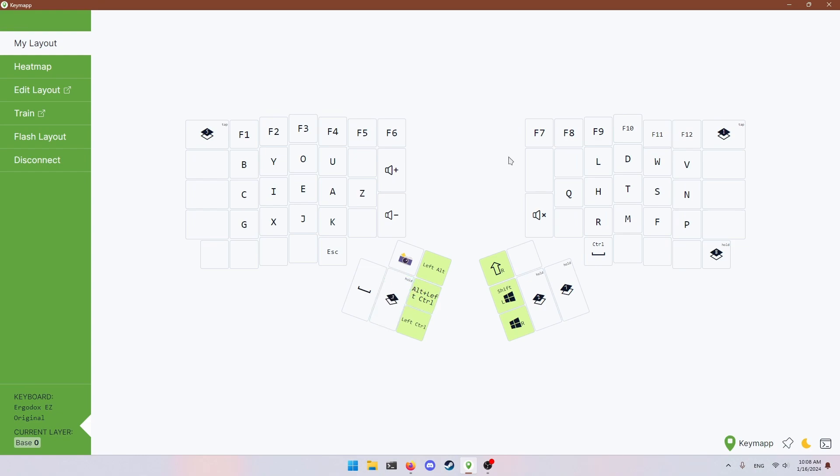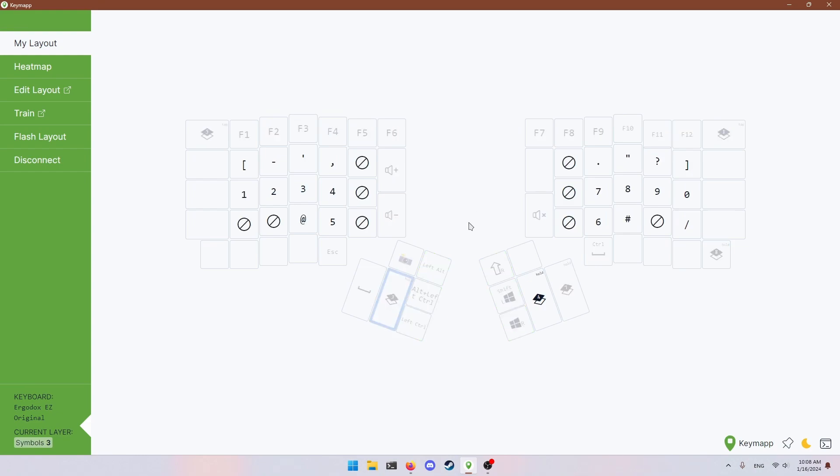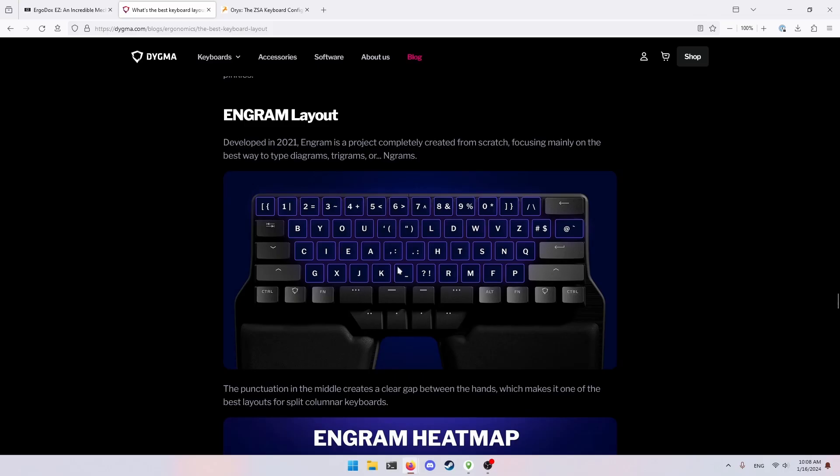The next layer I want to talk about is my number layer. You'll notice, looking back at Engram, they have custom punctuation and shifting behavior.